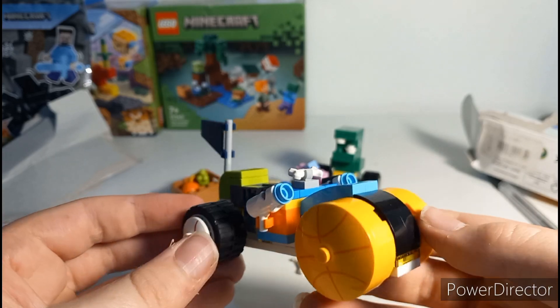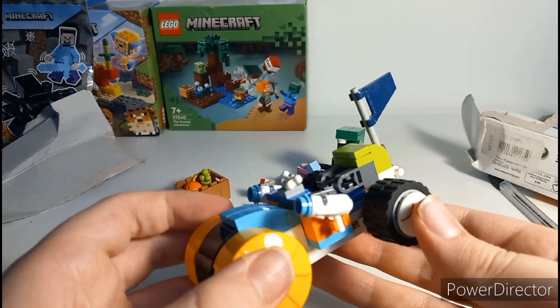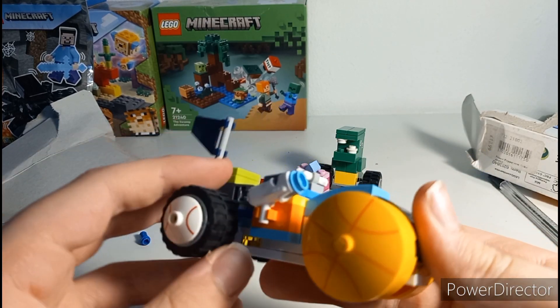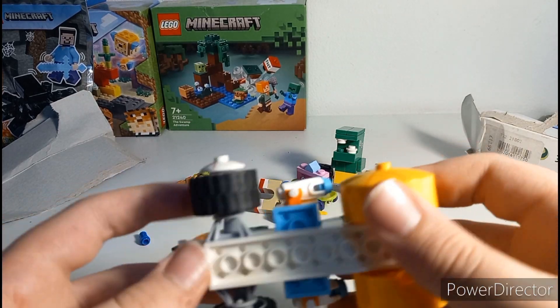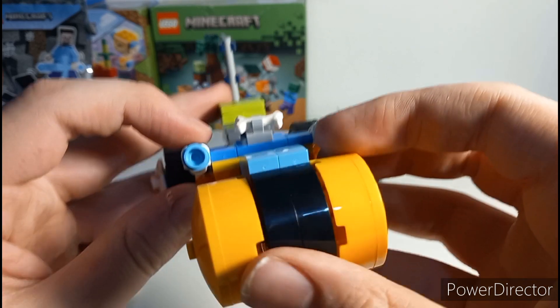Here we go — the trike all finished. The first thing I notice is how playful it is. We've got this lovely basketball at the front and a baseball at the back, which is awesome. It moves fairly freely considering these aren't tire pieces — they're just plastic. There are some little stud shooters as well.